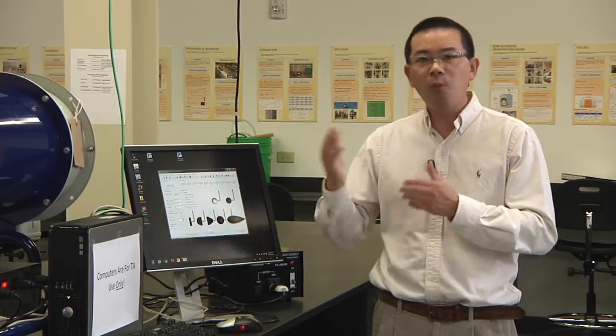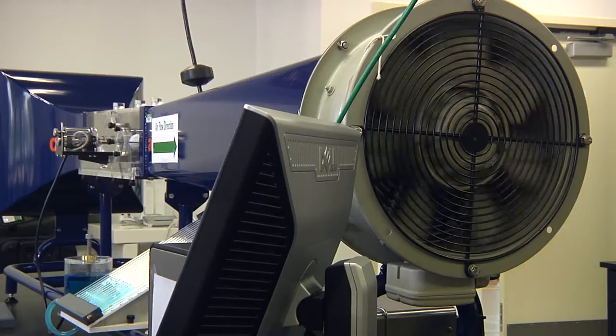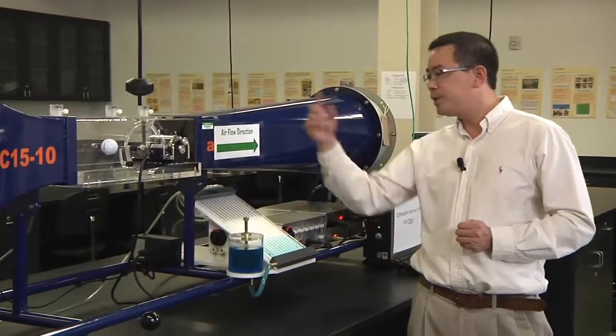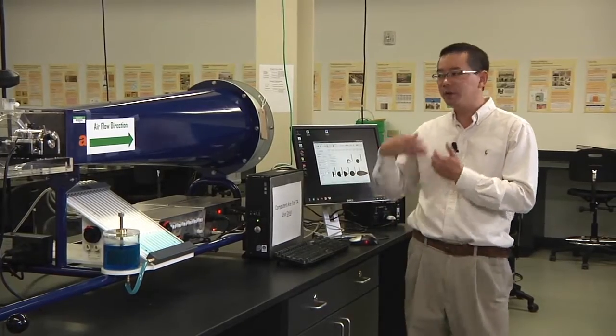The second step is to repeat the entire measurement for the golf ball drag force one more time, so that later you can take the average of the two sets of data for your analysis. Wait for the fan to completely stop. When it has stopped, zero the software and zero the balance multiple times, then start the measurement again following the same procedure.